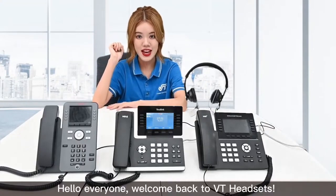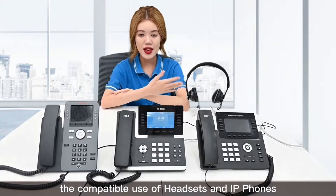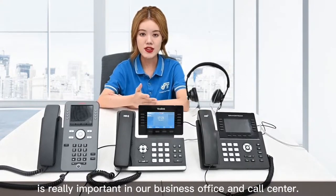Hi everyone, welcome back to VT Headset. For hybrid working, a compatible use of headset and IP phone is very important in our business office and call center.